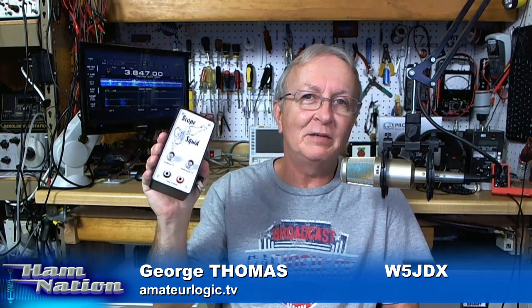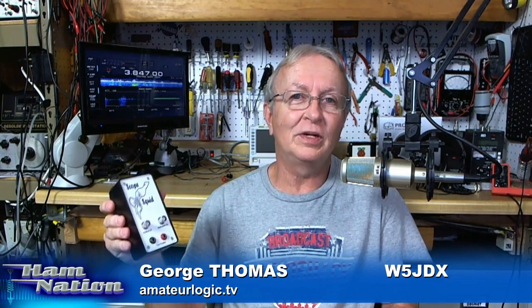You might notice one other thing behind me — this is a scope squid, also called an octopus. Our friend Mike, VE3MIC in the chat room, got the parts together for this along with the schematic and sent it to me. I built that and put it together in the most recent episode of Amatrologic. Combined with this digital scope, you'll be amazed at what you can see with it — as a component tester, it really clarifies a lot of things about electronics. Go check that out at amatrologic.tv.